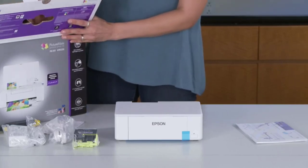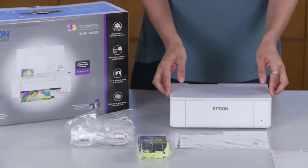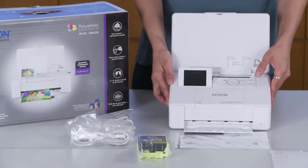The best printers for students are still a crucial part of any household, even if most have physically returned to school. Homework and coursework still end up being done at home, and you need something that won't quit in the middle of an important print job.